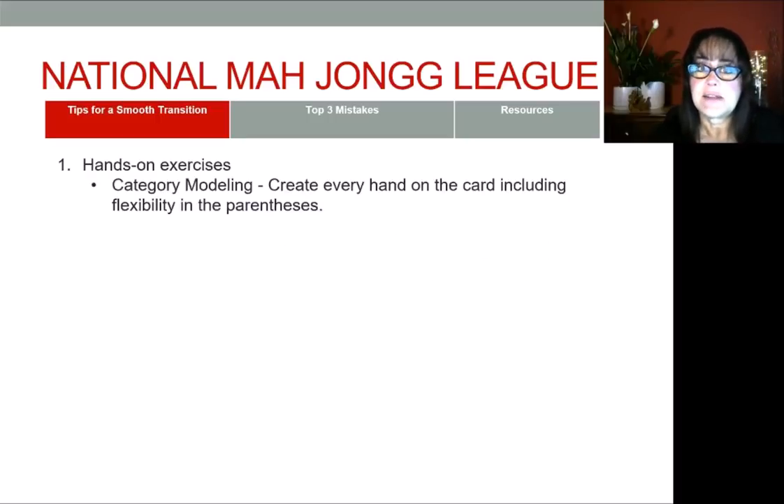The first hands-on exercise I highly recommend when you get the new card is what I call category modeling. This is where you create every hand on the card. You get your tiles out, you have your card with you, and you start with the year — the very first hand under the year. You look at that combination, you read the parentheses, and then you build the hand. Any time there is some flexibility in the parentheses, play with the hand a little bit and see how different tiles can change the look and feel of the hand.